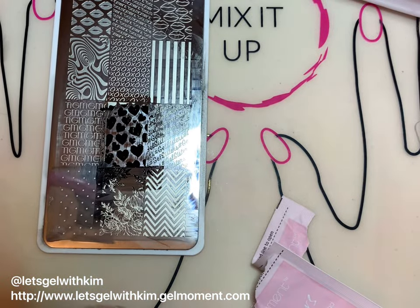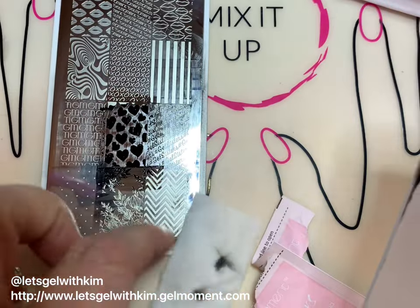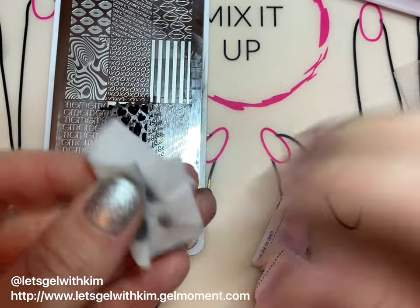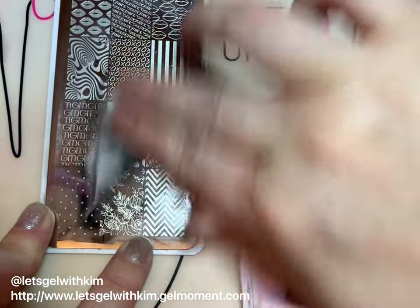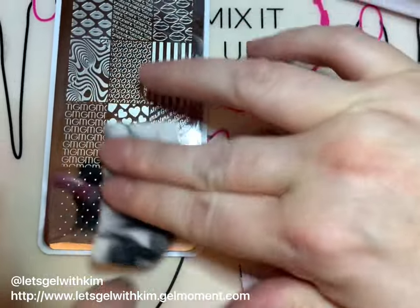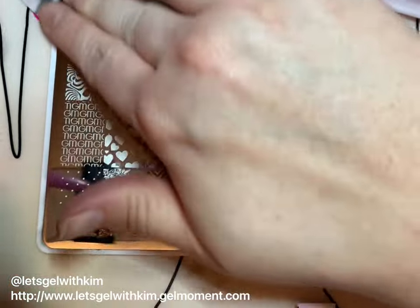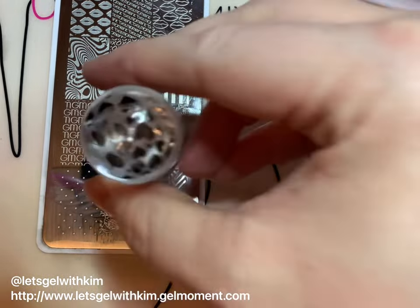To clean your stamping plate and scraper, take the same nail cleansing pad you used to clean up your finger and wipe the edge as well as the stamping plate, making sure you get all of the gel polish off before you put it away. Also make sure your plate is nice and dry before putting it away, whether you put it back in its little plastic container or just set it with your stuff.